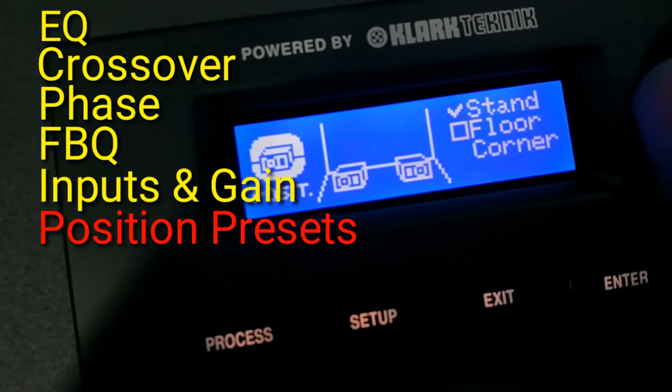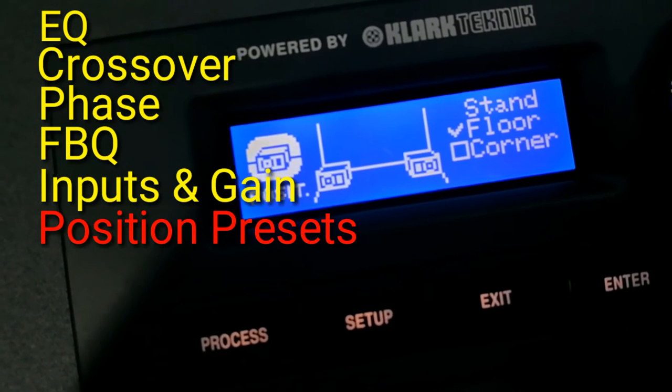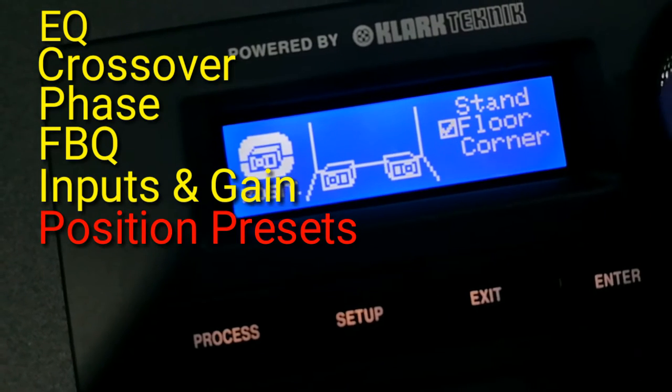It has a built-in positioning preset. We can select the standing mode, floor mode, or corner mode.